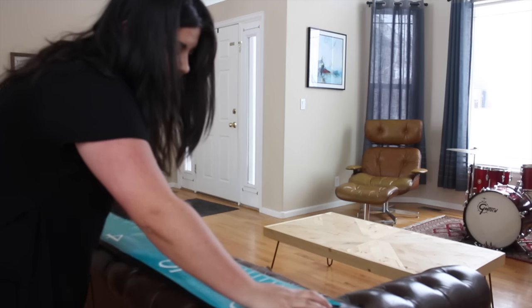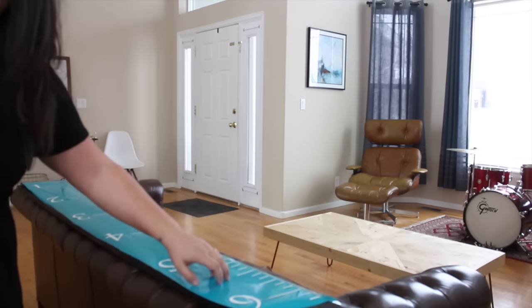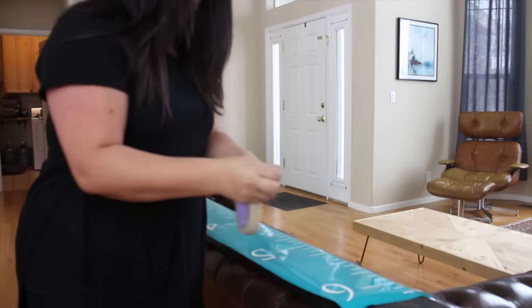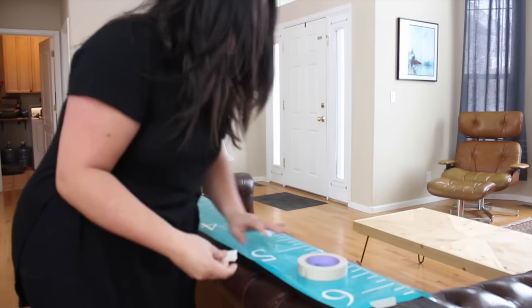You'll see once you get going, it's not an exact science. Once I get that going, I put a little piece of tape down just to hold it — a quick piece of tape at the top, maybe a little piece here, and a little piece at the bottom.